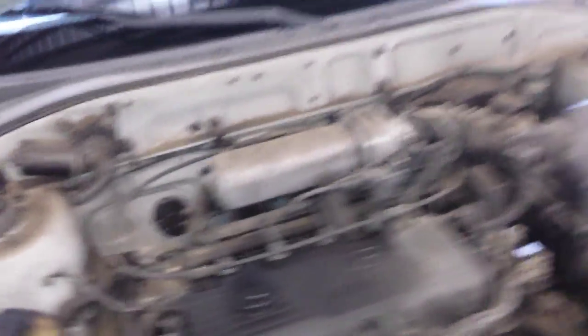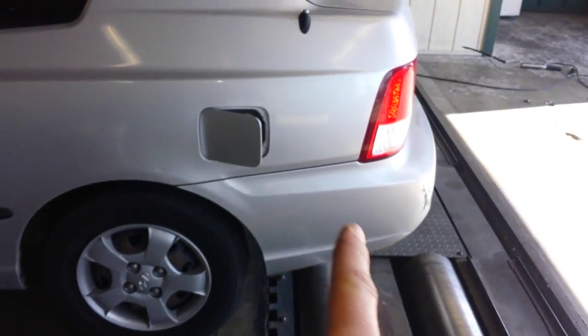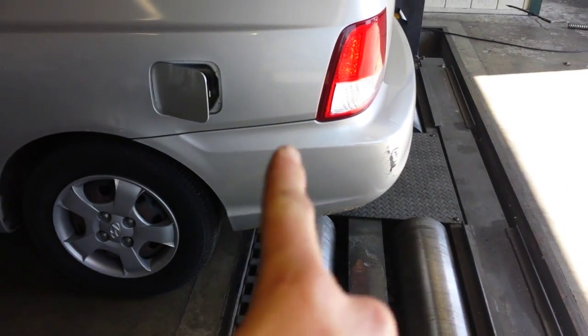And then the EVAP canister itself is located in the rear wheel corner panel, right around here or here. Let's get under here and look real fast.